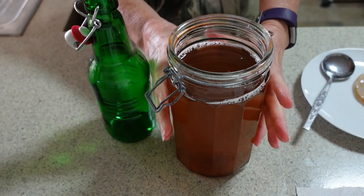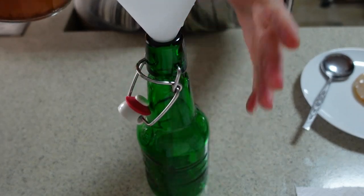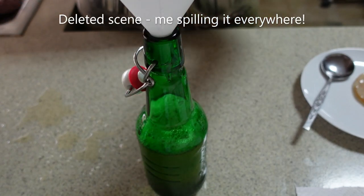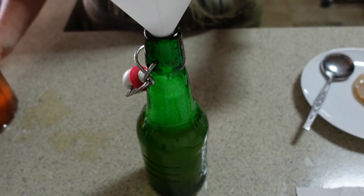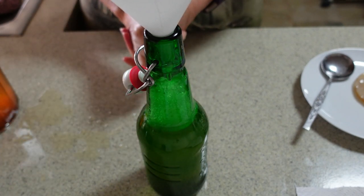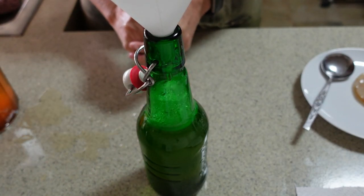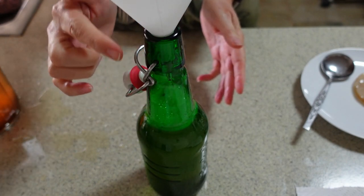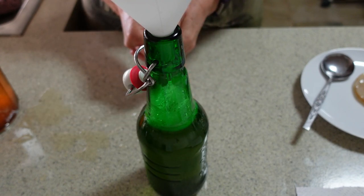Now I'm going to pour this kombucha into the bottle. The bottle doesn't hold as much as the jar, so it's fairly important to leave some headroom, because this is going to ferment a little bit more and I want to add some berries in there too. Don't fill it right to the top — the pressure build-up will quite possibly explode your bottle if you don't give it enough room to contain the gas created during the fermentation process.